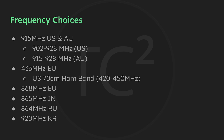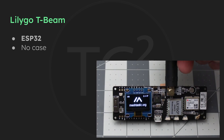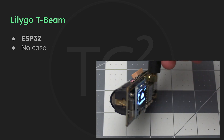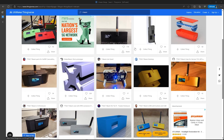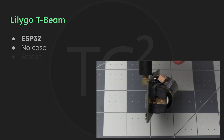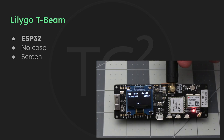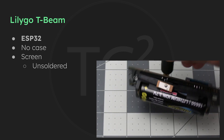The first device we'll discuss in detail is the LilyGo T-Beam. This is an ESP32 device so it does have built-in Wi-Fi and Bluetooth. Like many devices on this list it's just a board with no case included, so you'll have to purchase or 3D print your own. Luckily with the popularity of this device there are many options available. These devices do have a screen, and you'll sometimes run into an unsoldered option where the screen hasn't been soldered to the device yet, though some come with it already done.